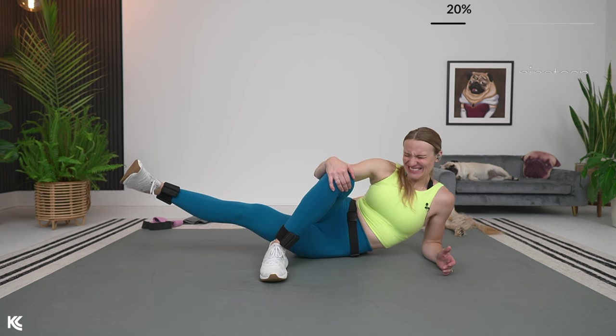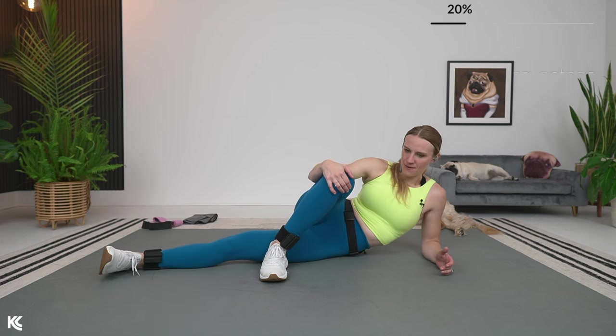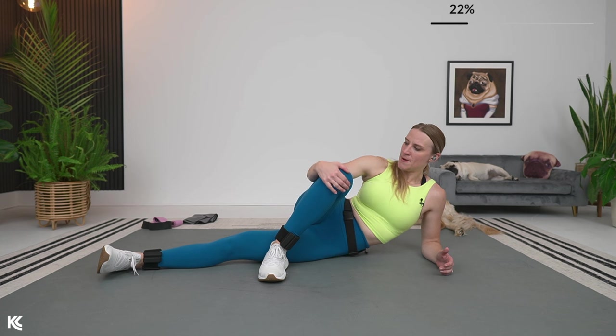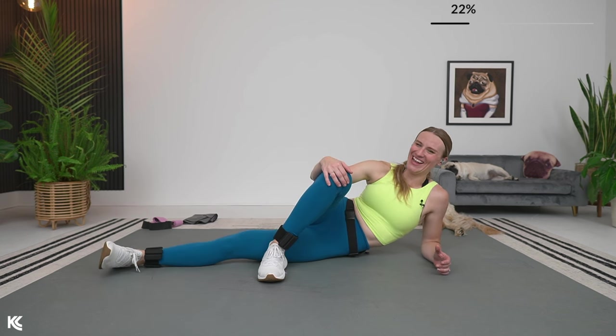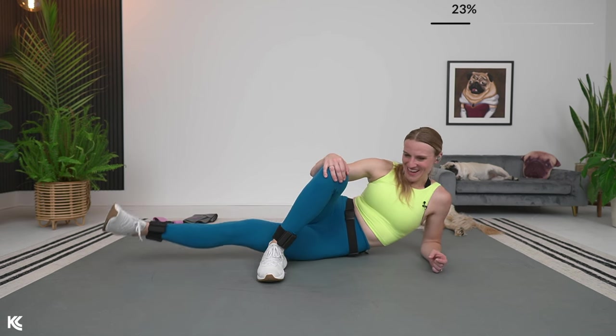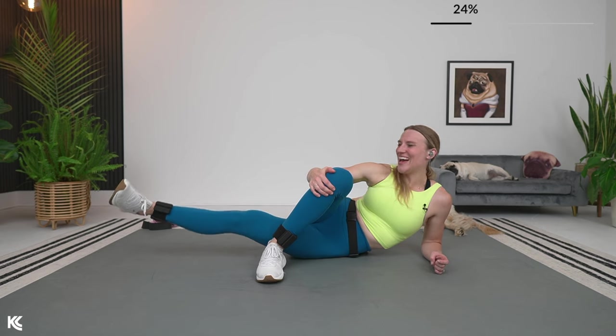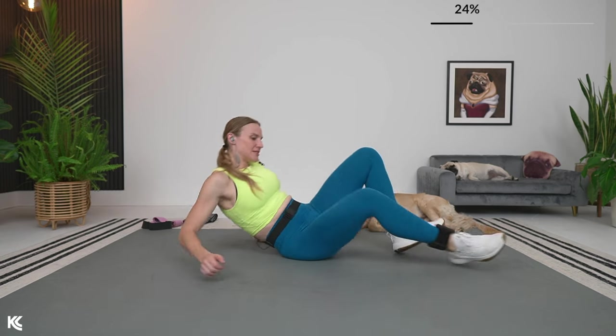Breathing well, over halfway. Keep that tight — come on, hold it up. I know it's getting tighter. We're going to switch it over. 20 seconds — switch it right over to the other side.